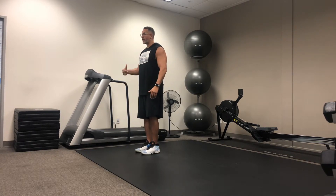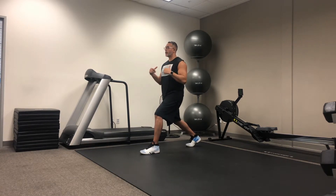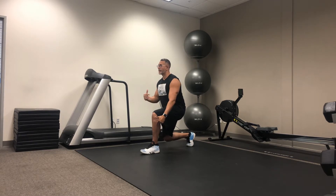Then we take one leg and go ahead and step back. As we do that we make sure that we again stay tall, pitching our shoulder blades back. Now I drop that back knee straight down. As I do that I make sure I keep all my weight in this heel up front, and then I explode forward.